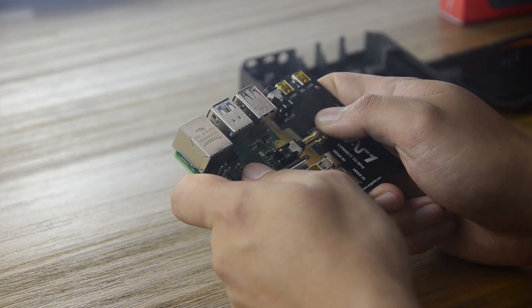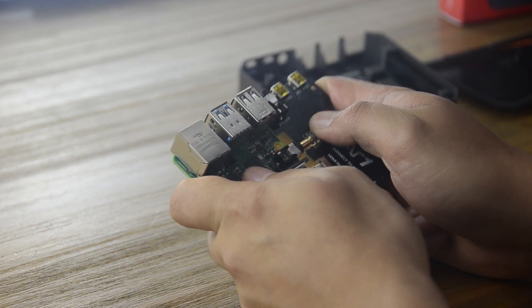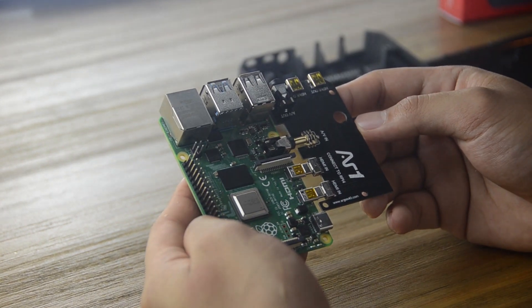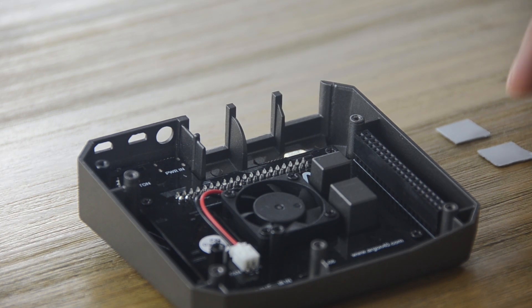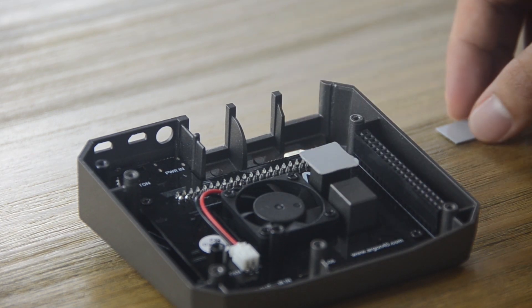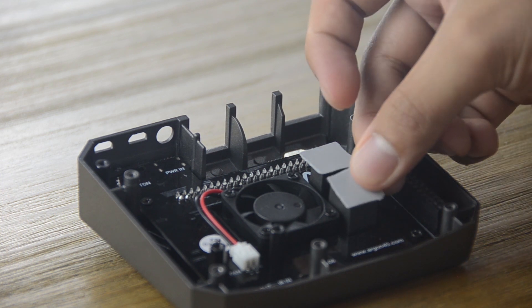Assembling the Argon-1 is fairly easy. First, by attaching your Raspberry Pi with the audio and HDMI extension board — just like this — you'll have all of your ports now in one side. Before we attach the Raspberry Pi to the case, we'll need to place the silicon thermal pads so that the heat can transfer from the CPU and RAM all the way to the Argon-1 case.